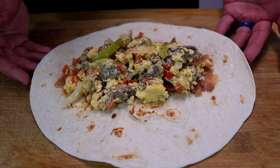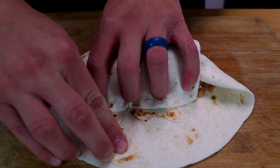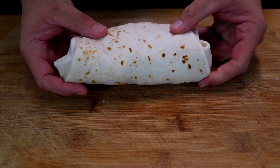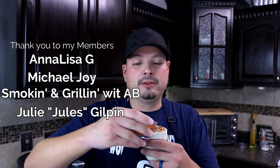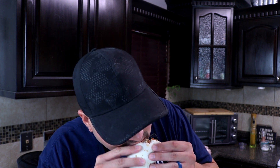To fold a burrito it's really simple — make a V shape, fold over, pull back, fold in, and then roll it over. Now we've got a burrito. Let's get into the taste test with this salsa. Take a little bit of that salsa, put it right on top — that's how you eat it with this style of salsa: put a little bit on your food and take a bite.